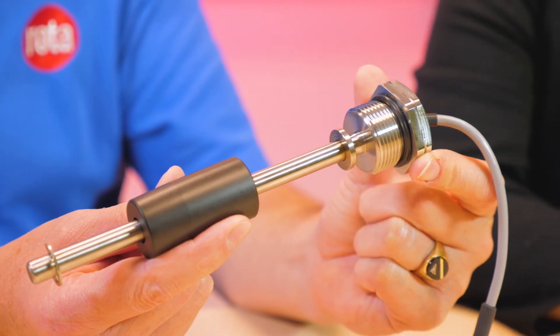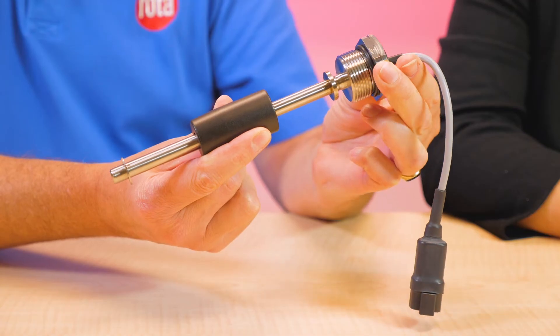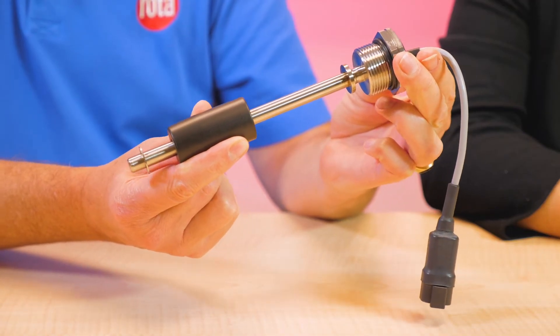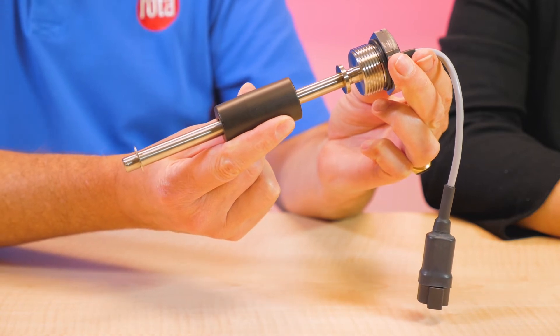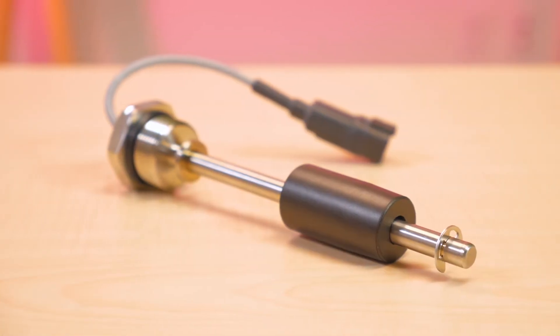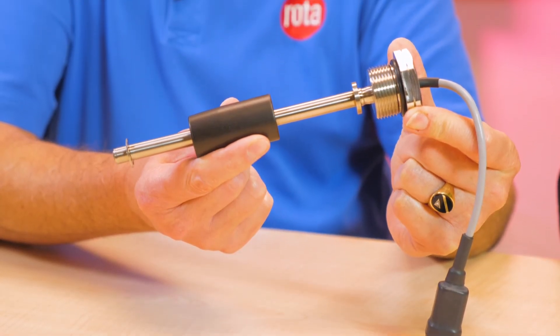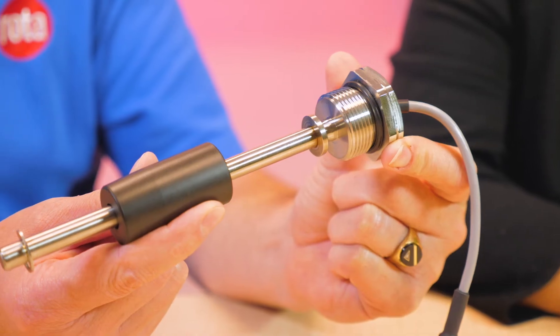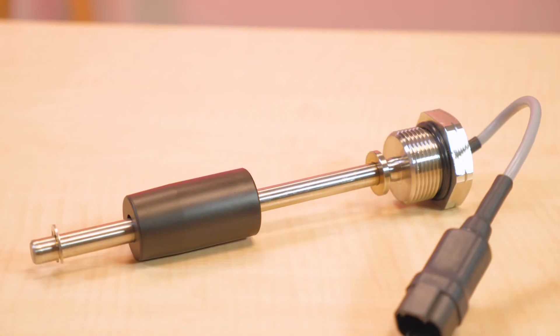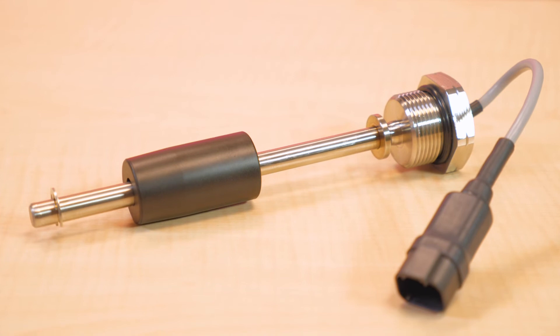Anything else we should know about this sensor? What's really interesting is when you've got the Hall Effect technology, we're able to determine level because the float moves up and down. But if you have a digital output with this sensor, you can actually get temperature as well, because the Hall chips react very linearly with temperature change. If you have a hydraulic tank, everybody in mobile applications wants to know the level and the temperature — now you can do it in one sensor. You can save a lot of space and, in many cases, money.